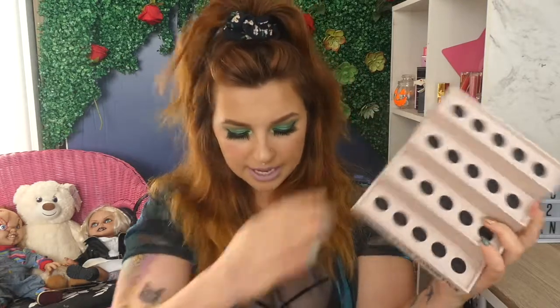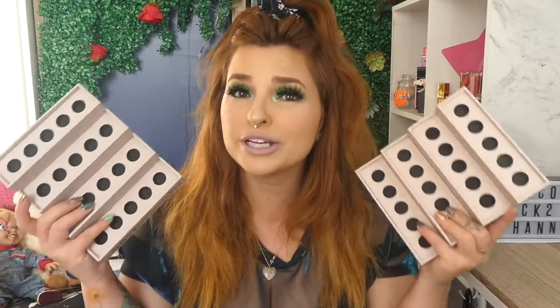So these are them here. Now these are two for $25 US dollars, which I think is a really pretty good price point.